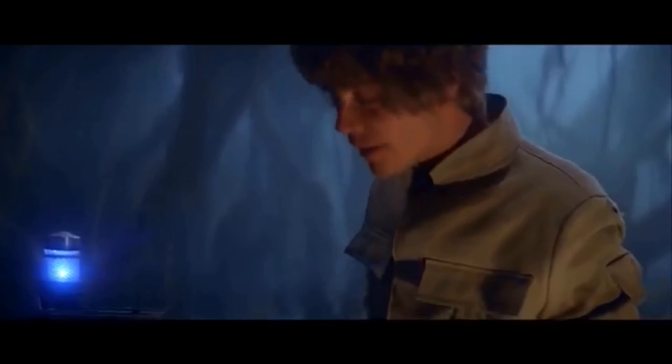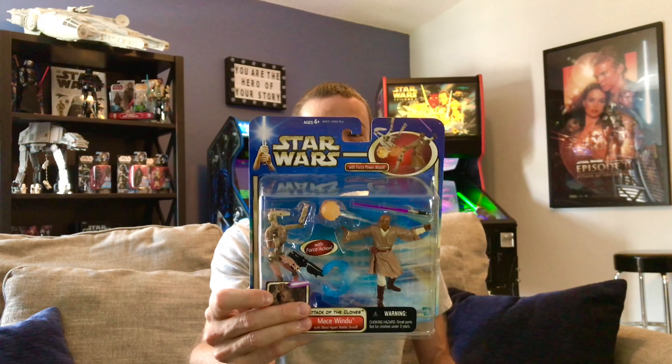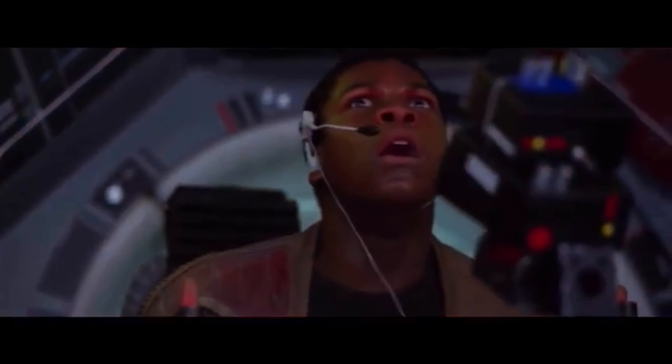Welcome everybody to Collecting Star Wars. With so many different ways to collect out there, you might think it's wrong to open up your toys. Some collectors will even say don't do that, and others might tell you to go home and rethink your life. I'm definitely not listening to that guy, because today we have a Mace Windu from Attack of the Clones — Hasbro 2001. This guy has been locked up in a clamshell for 19 years, and he has force power attack that could destroy a battle droid, maybe even Jango Fett. So it's time we set him free, open him up, and see what he's got. Are we really doing this? Oh yeah, we're doing this on Collecting Star Wars.